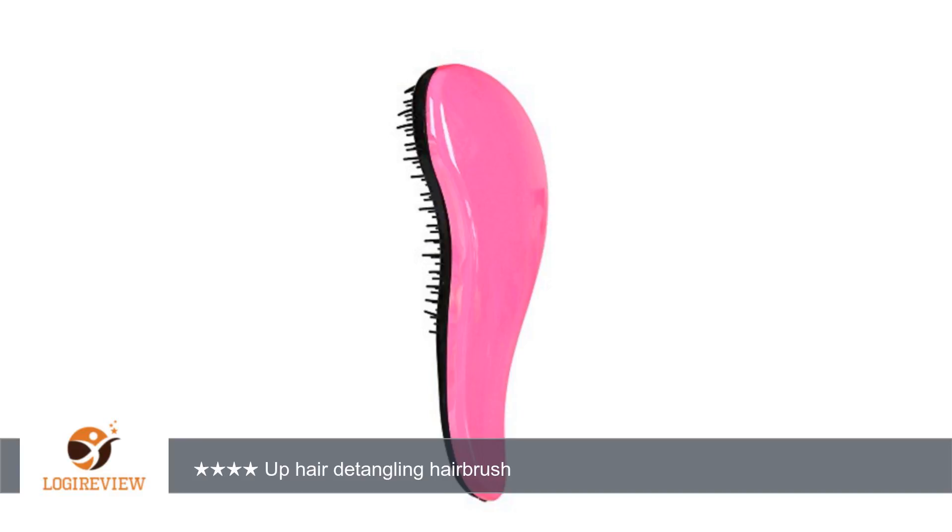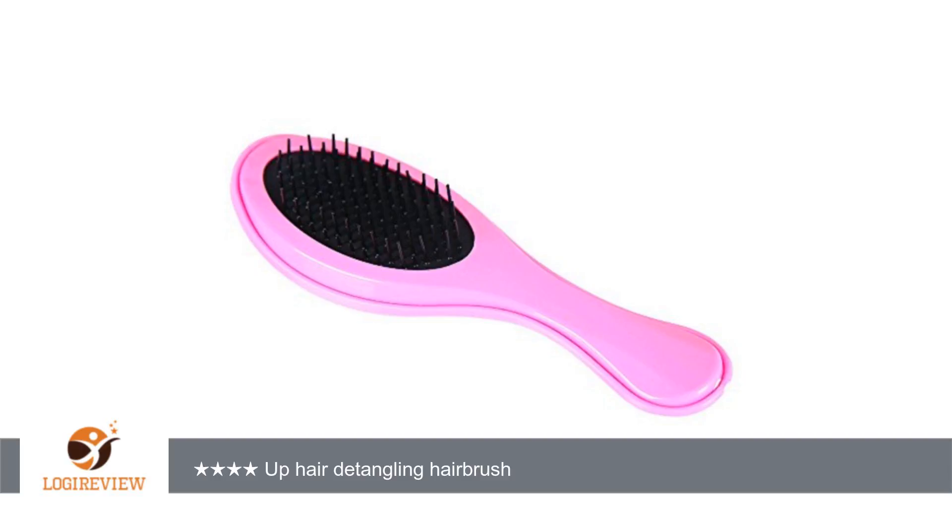A customer wrote: the product was pretty decent. I was impressed with how the brushes worked — they didn't pull on my hair like my current hairbrush. I like the colors and the pink one fits well in your hand.